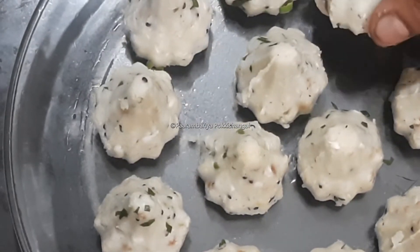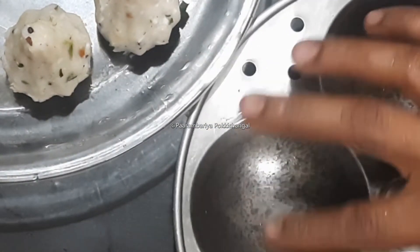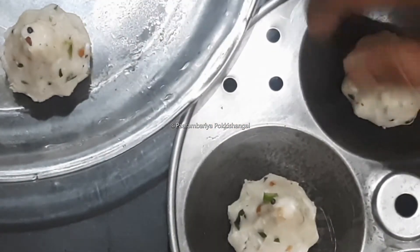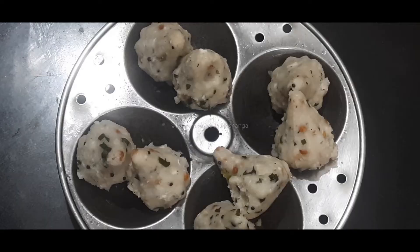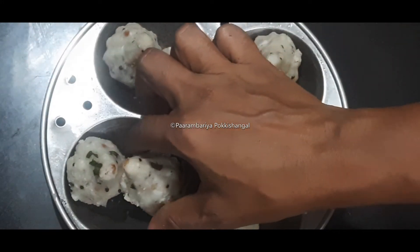I will cut all the ingredients into the pan, then we will pour all the ingredients into the pan. When we put it in place, we are ready.